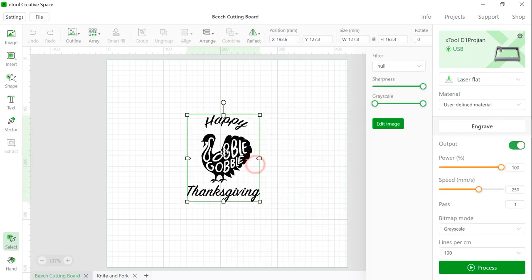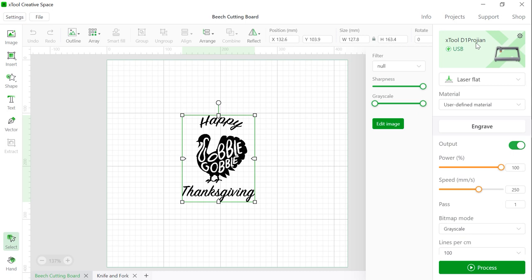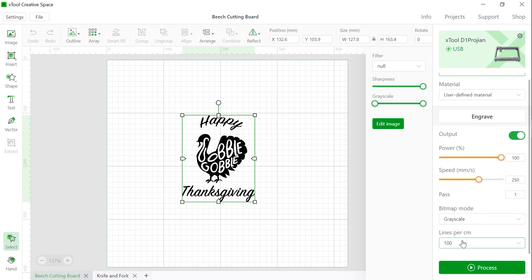First, connect your laptop to the D1 Pro and choose the laser flat. We're going to use user-defined material, engraving mode. Set the power at 100%, run at 250 millimeters per second for one path, and 100 lines per centimeter. In this area, make sure the sharpness and grid scale are set to full — because the default is not full. Everything seems alright, so let's hit process.